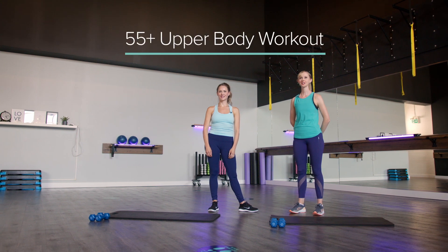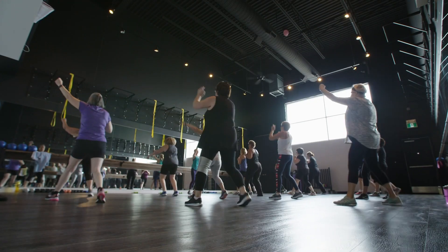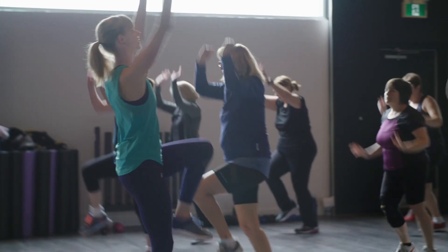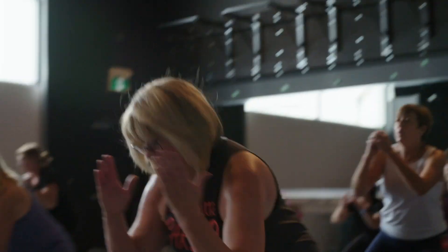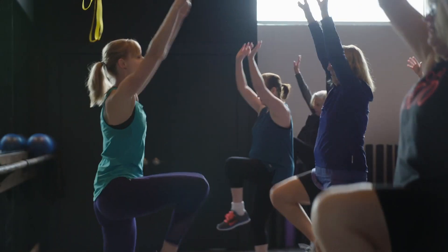Hello everyone and welcome back to 55 Fitness. My name is Emily and today I have one of our 55 Fitness instructors, Sam. She's gonna guide us through a workout today. 55 Fitness specializes in group fitness classes and personal training for women ages 55 plus. At 55 Fitness no one ever feels intimidated, overwhelmed, out of shape or out of place. I'm Emily, come and join us.